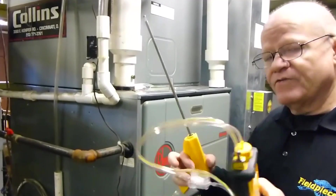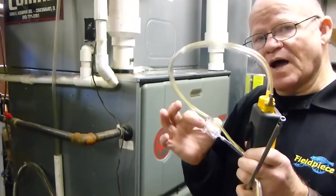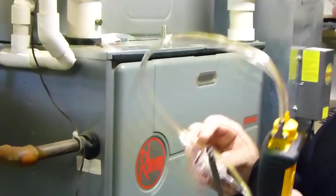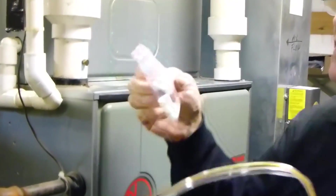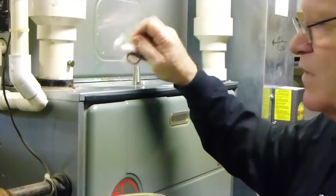It has an 8-foot dual channel hose. It's got a little water trap in here with a filter. It comes with 4 extra filters and an O-ring in case you have a problem with that.